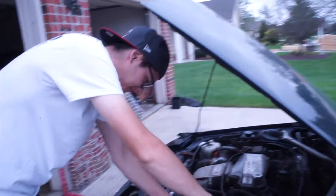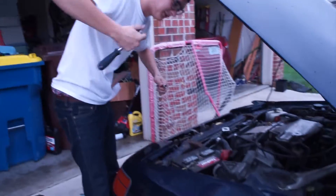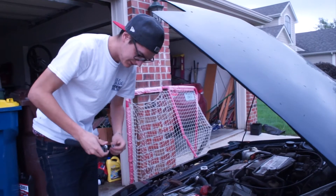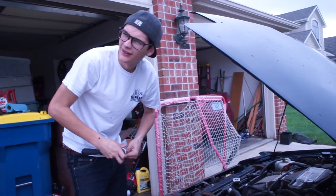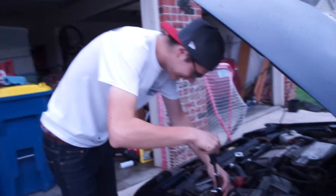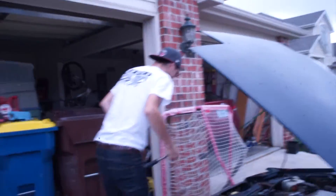Looking forward to Brad touching the wrench on positive — so looking forward to this. You mean tighten up a bolt? No, tighten up positive and hit the fender with it. If you've never watched a lube tech do that, you haven't lived.